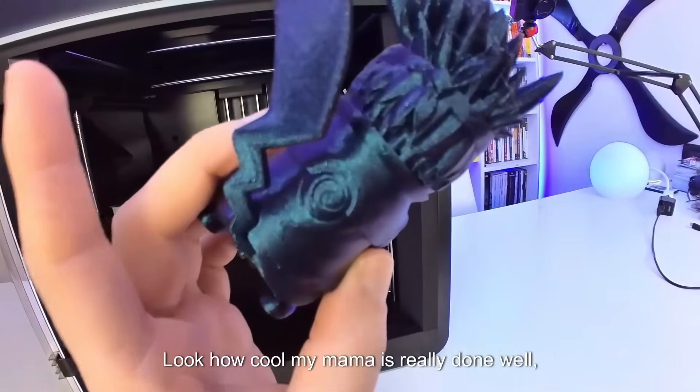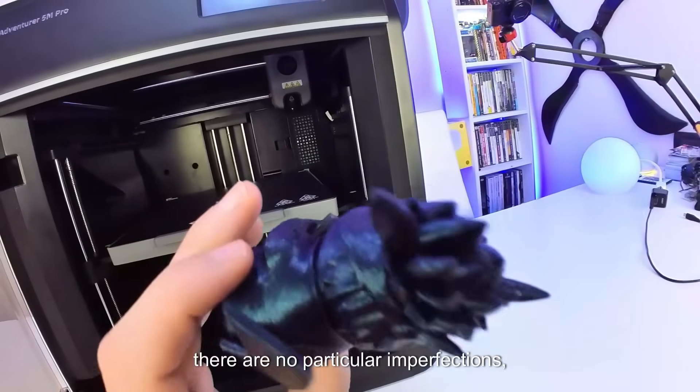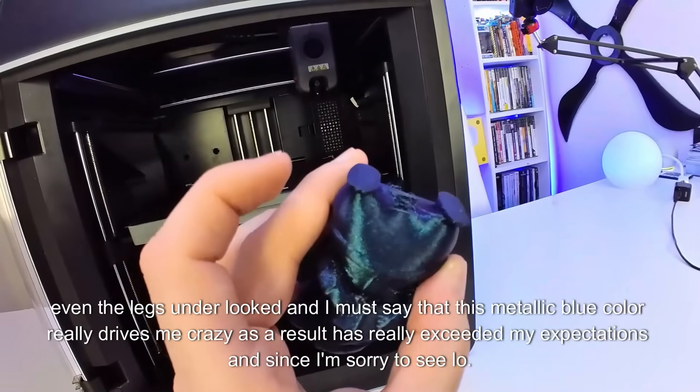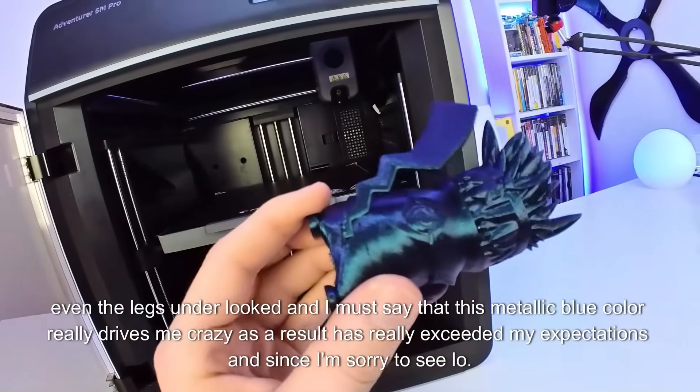Look how cool it is — really done well. There are no particular imperfections. Also look at the hair, the tail is perfect, and even the legs underneath look great. I must say that this metallic blue color really drives me crazy.